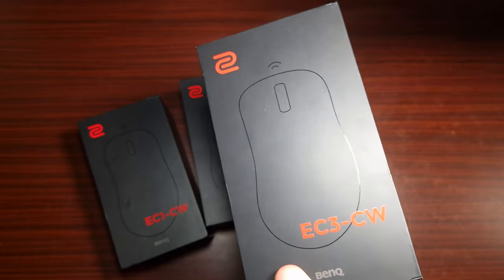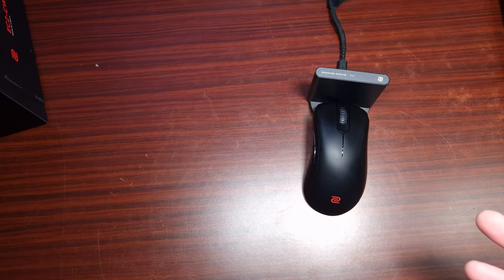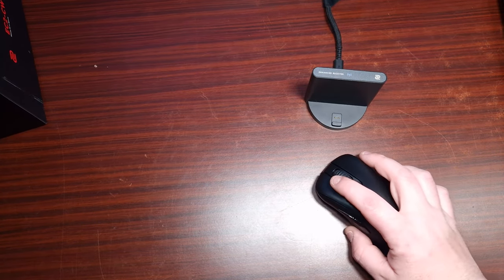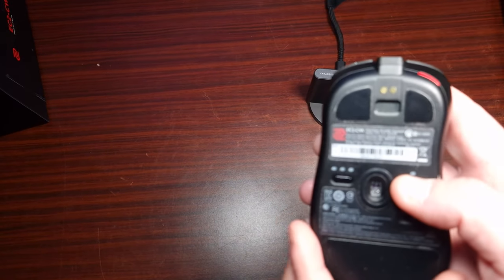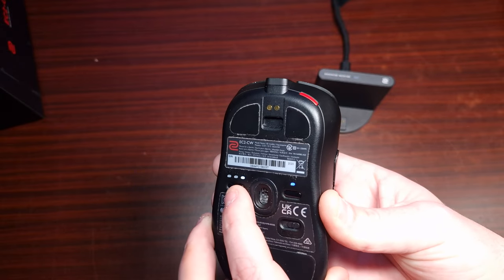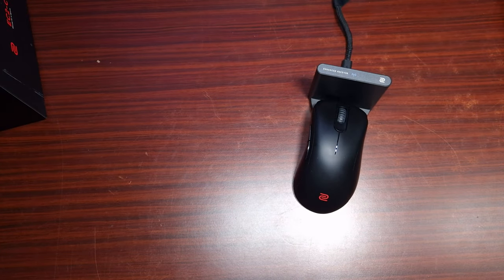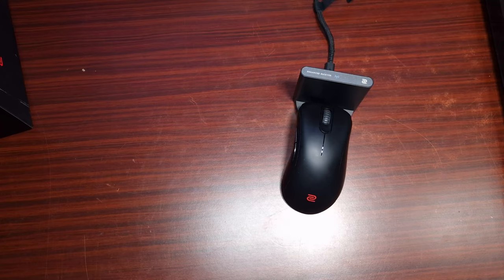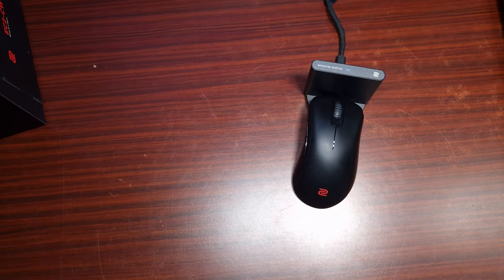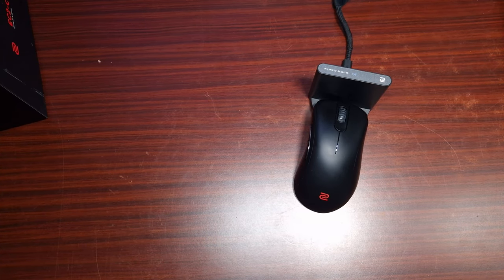Now I'm going to show you the buttons connected up. It's connected to the wireless receiver and works instantly with no problems. For the DPI settings — as you can see it does change color when you switch, and there's a mode switch here too. The battery life on the EC3 is amazing — I've been using it for over two weeks and have only charged it twice.